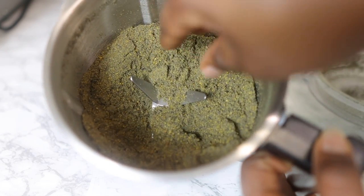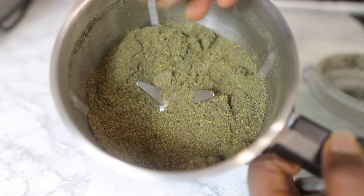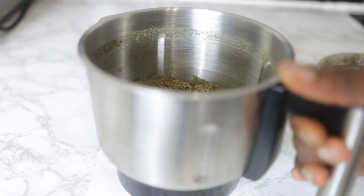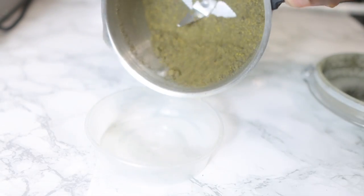Black seeds are also really good for hair growth. They help maintain a healthy scalp and treat issues like dandruff to keep your hair nice and moisturized. In addition to that, they also help stimulate hair growth. After I blended everything, this is what it looks like — it's a powder.